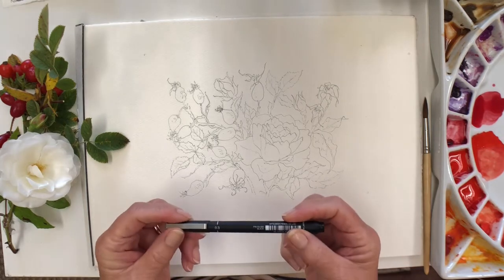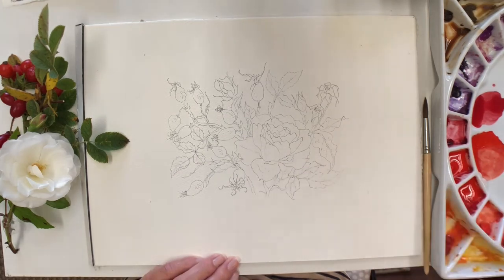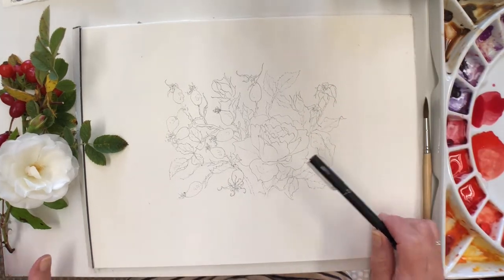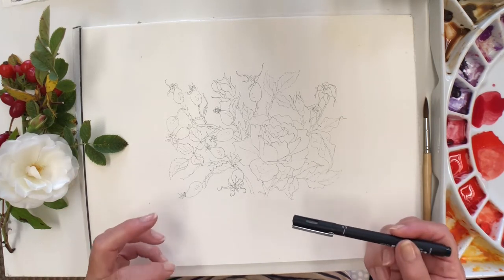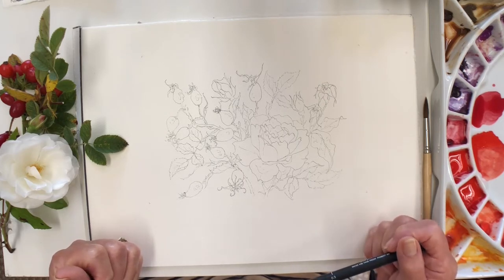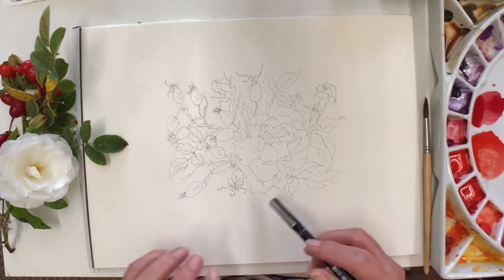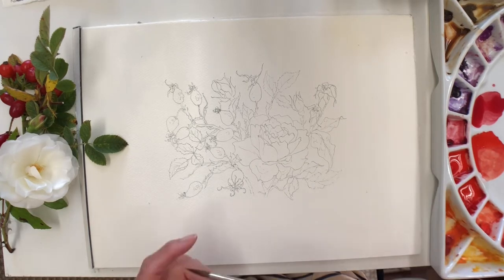I used a 0.3 water resist pen and I didn't use smooth paper, because sometimes if you're doing something reasonably delicate — and I was including the rose — it can look a little harsh to have such a heavy solid line, which smooth paper tends to create. I've used cold pressed paper which gives me a slightly more broken line but still allows me to get the appropriate shape that I need.